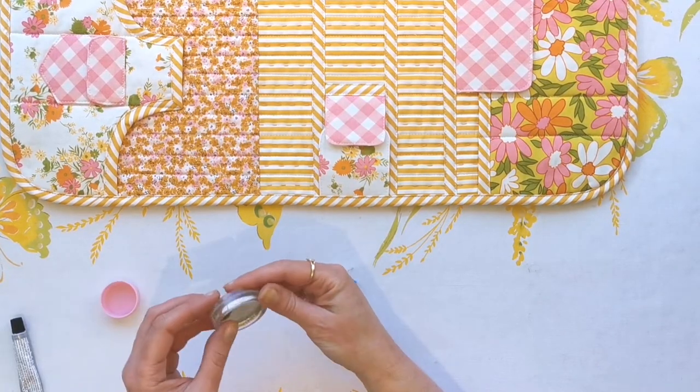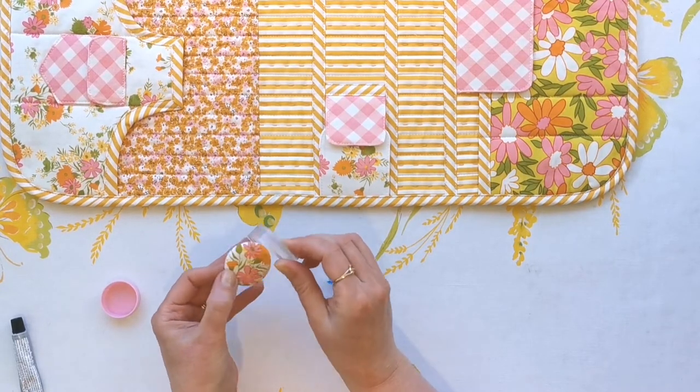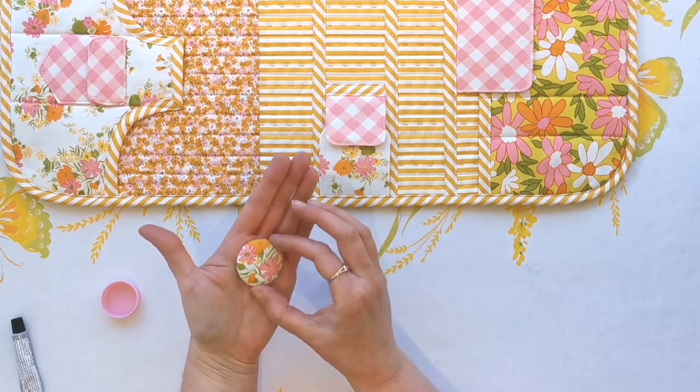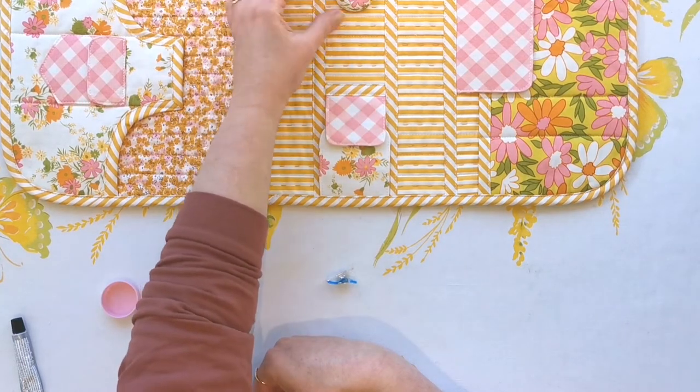The best part is when you get to pop it out — you have a really cute sweet little button needle minder that snaps on to both of those.